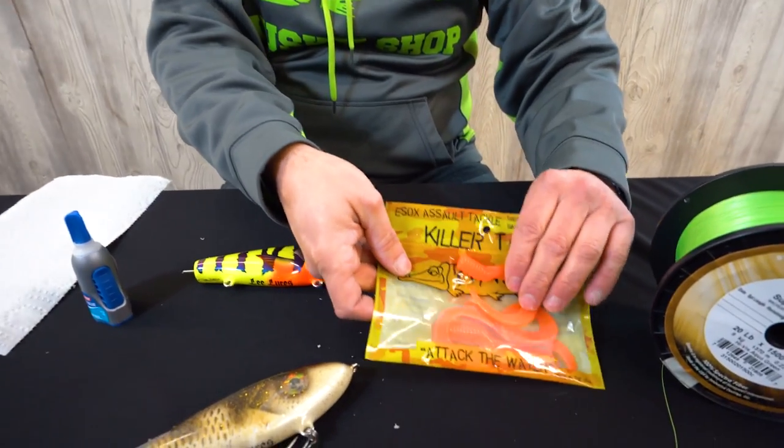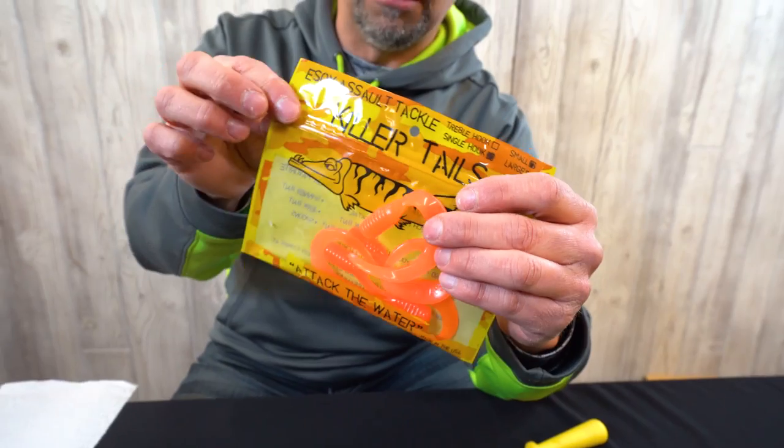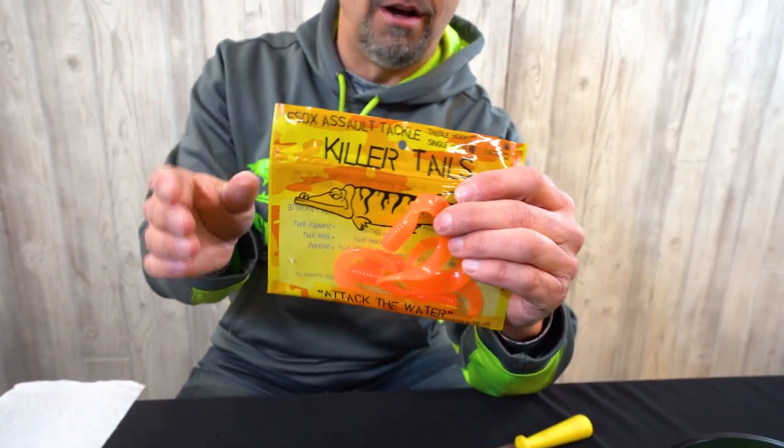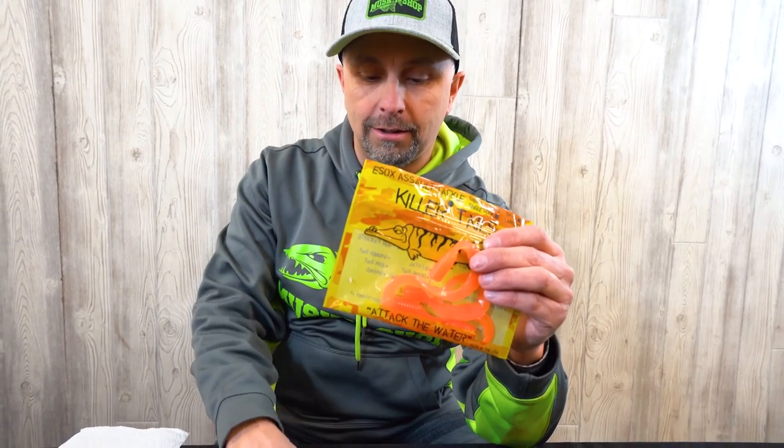The first thing you're going to want to do is grab some tails. Chaos Tackle makes these killer tails that work well. You can also use Kalin grubs or any kind of grub, but really importantly, do not have too large a grub for the plastic. This is a six-inch glide bait, so we're going to use the small size killer tail.